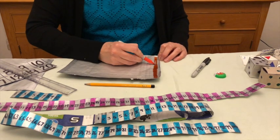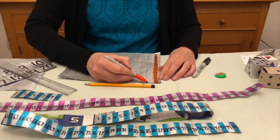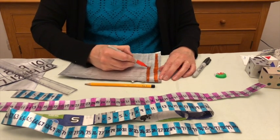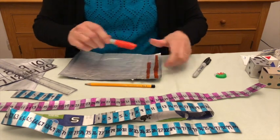Once you've done one strip, you miss a line and then you do the next one. You go right the way across, colouring in the alternate columns. Here's one I've already made.